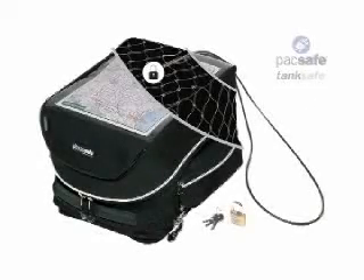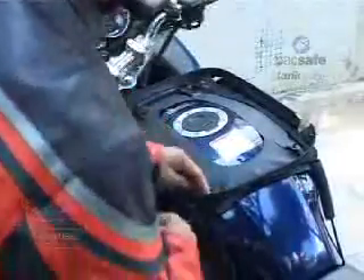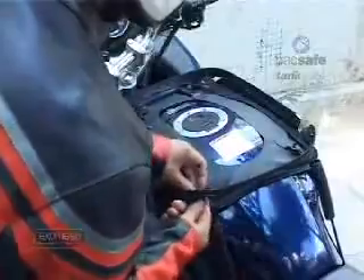PacSafe presents TankSafe. TankSafe uses a smooth grip mounting base which is attached using adjustable straps. The bag is simply zipped to the base.